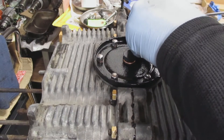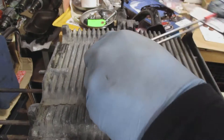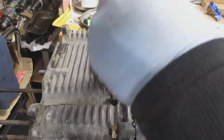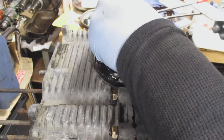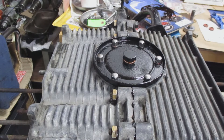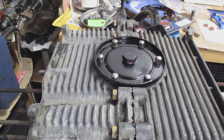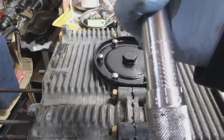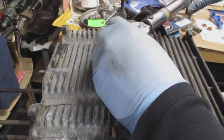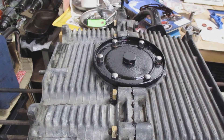This torque wrench is a little different from my other one — the other has a click, but this one has a gauge where the arrow moves until it reads 60 inch pounds. After that's done, I install the drain plug. I believe it's a 21 millimeter nut — some are 20 — and I torque it down to 25 foot pounds. Once that's done, I rotate the engine around and do some work on the top part.